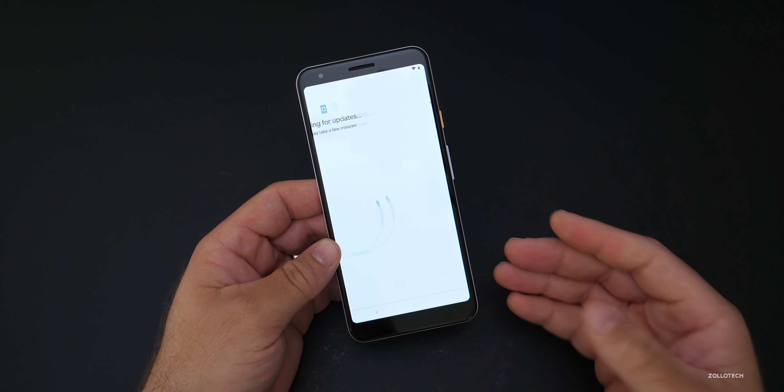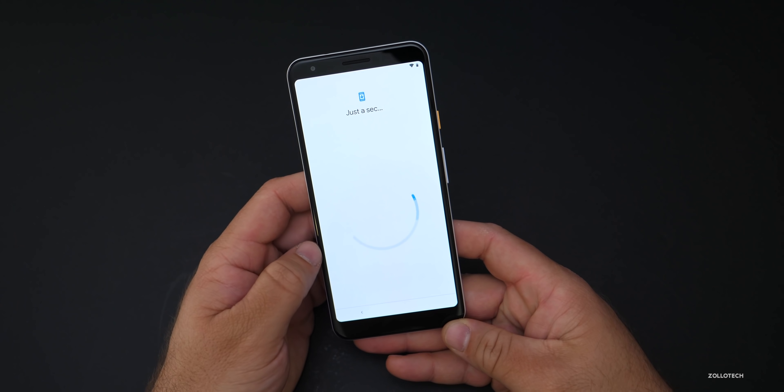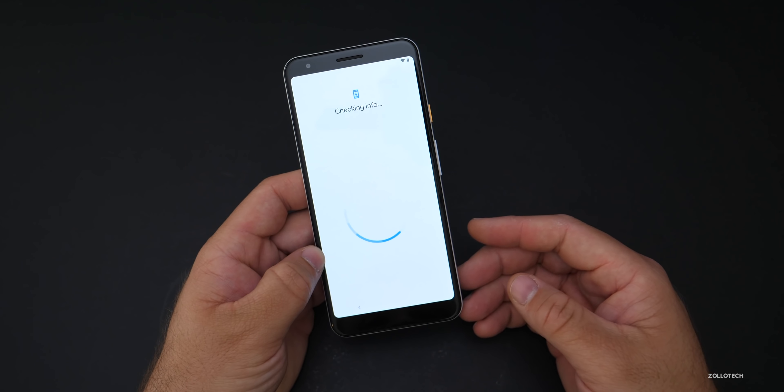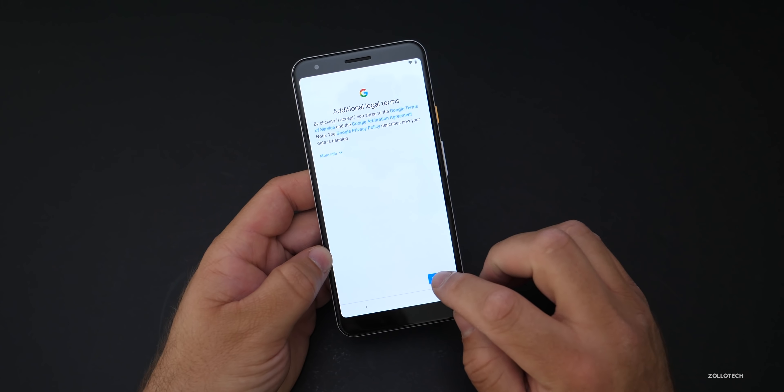This will take a few minutes to check for updates. For now, I'm not going to copy my data from a different device — I'll do that later on. I'll probably reset this and move over some settings. But just for the sake of this video, I'll set this up so we can take a quick look at it. We'll accept the terms.